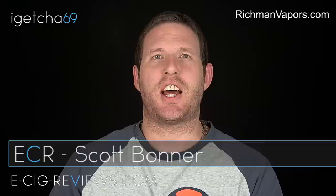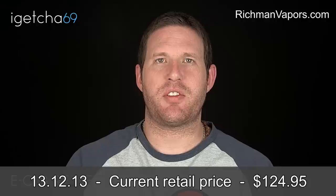Hello there, my name's Scott. Today I'm going to be doing a review on the Richmond Hybrid, which I received from www.richmondvapers.com. Before I start though, I must point out I did receive it free of charge for the purpose of conducting a review, but my opinion will be true, honest and accurate as always.